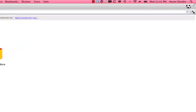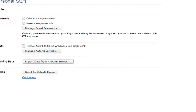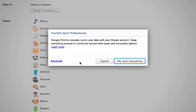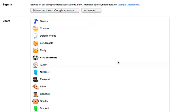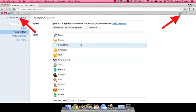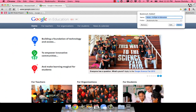On my Mac, I am going to sign into Chrome by clicking the wrench and sign into Chrome. Click OK, sync everything. Chrome pulls down your bookmarks and they appear just like they would on your Chromebook. Any changes you make here will sync back to your Chromebook.